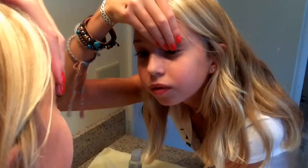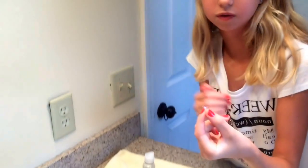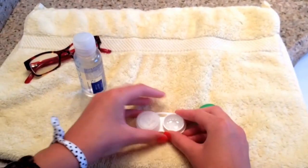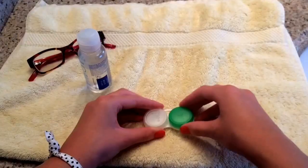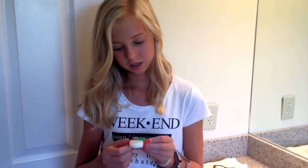Now I'm going to place it into the contact holder — same with the other one. Seal the caps on tightly. If the caps aren't sealed tightly on your contact case, they will get dried up by the morning and you won't be able to use them. Now you're ready to go. Hopefully this video has been helpful — thank you for watching.